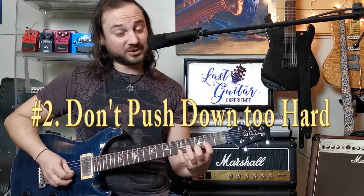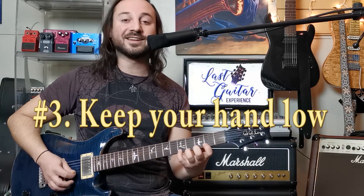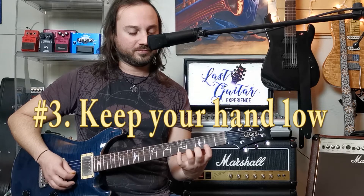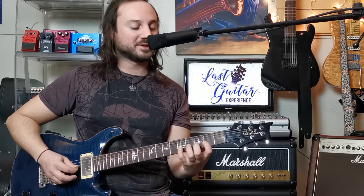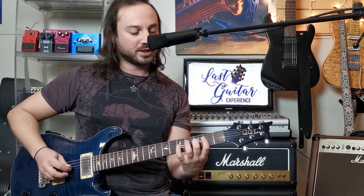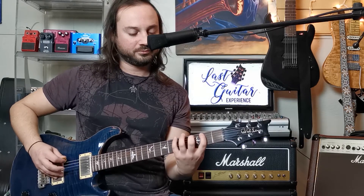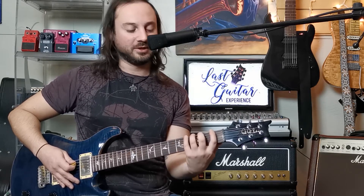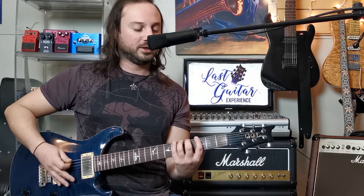Not pushing down too hard, and keeping that hand nice and low when we're playing. We can also do all these tabs backwards — I always say to my students, play everything backwards if you can. Keep those fingers low after releasing. That's position number two. Now let's go up to position number three, starting with our first finger on the third fret.